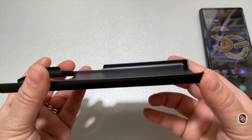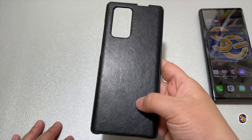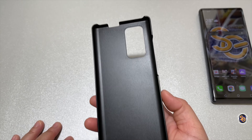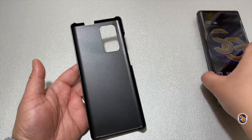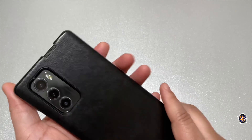My first thoughts are: yes, this case is thin and slim. The back does feel good. You'll get a little bit of grip on the back. Taking a look at that, the inside is pretty plain.